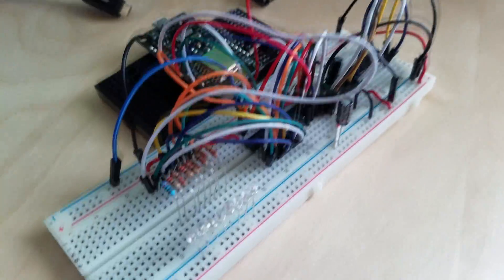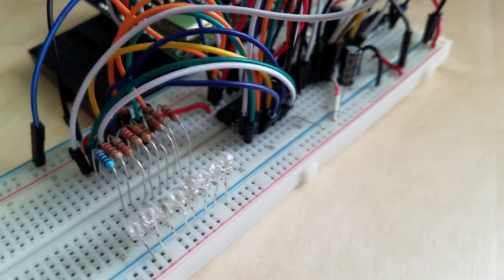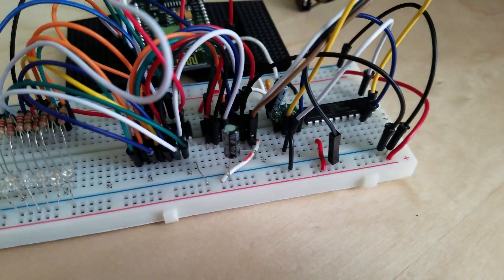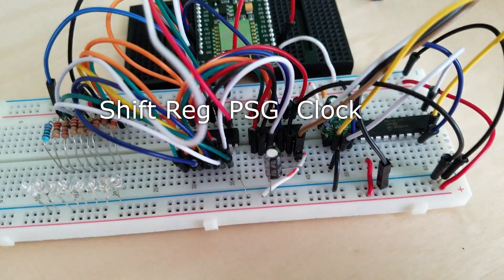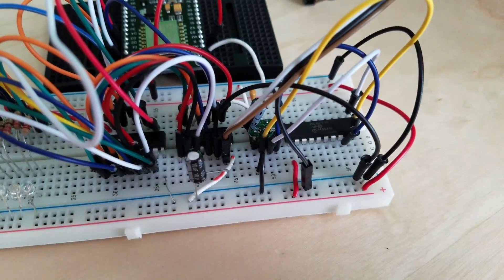It sends that data over to this shift register, which is this little first chip kind of hidden away by a bunch of wires. That shift register will send that parallel data over to the PSG chip, which is right in the middle there.